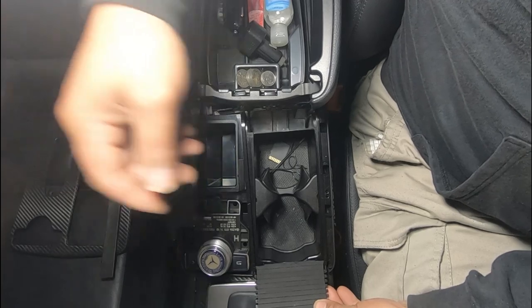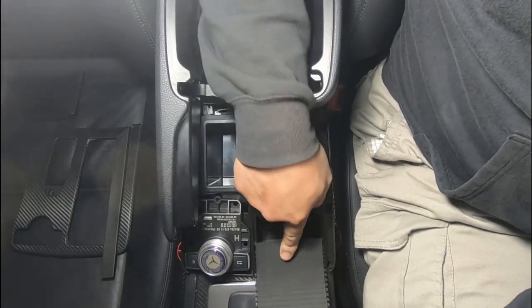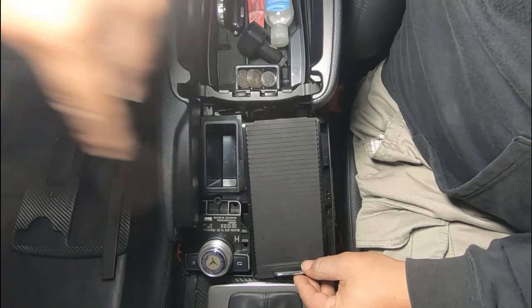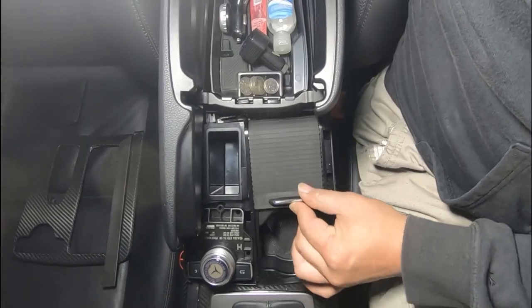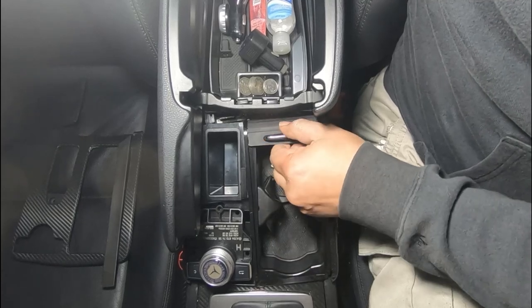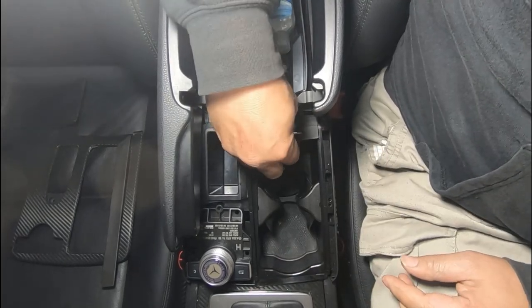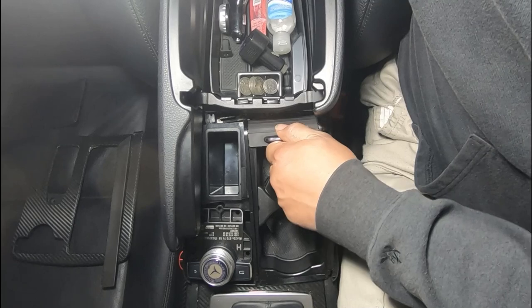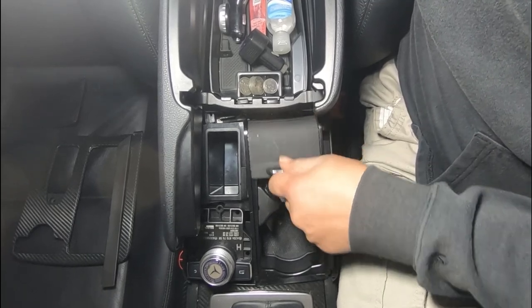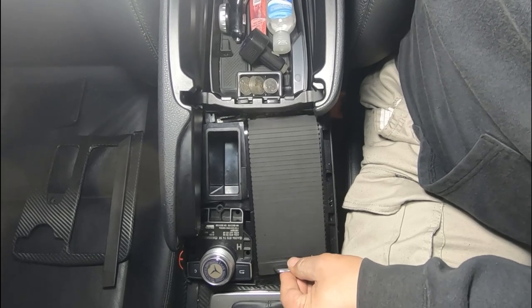All you've got to do now is line these up on the edges and push it on back. Look how easily that slides in - make sure you test it to make sure that it slides back down. At first it's going to be a bit stiff because it's the first time you're installing it, but after a while it will get used to the way it slides and become just like normal.